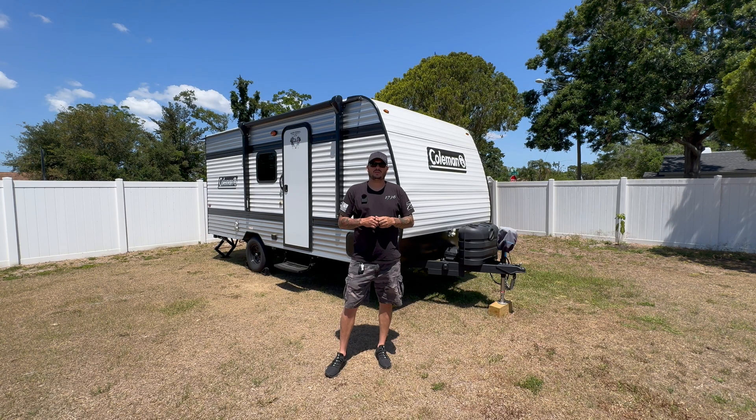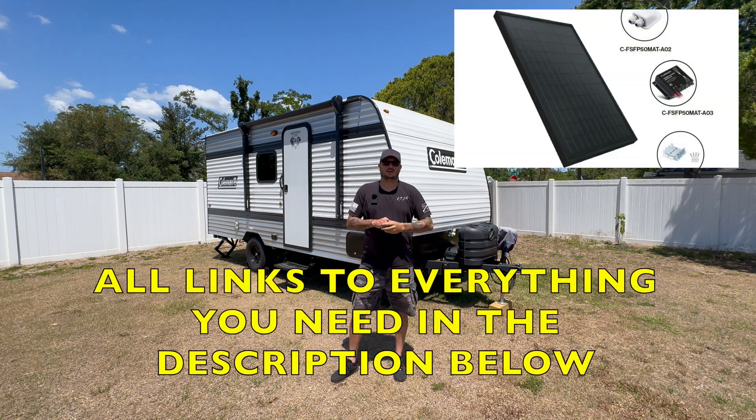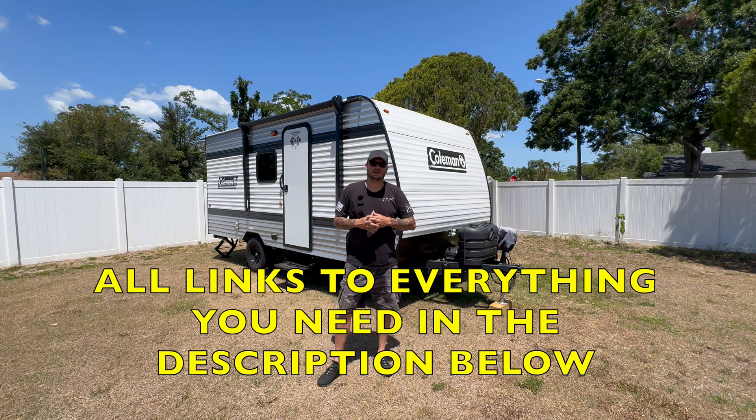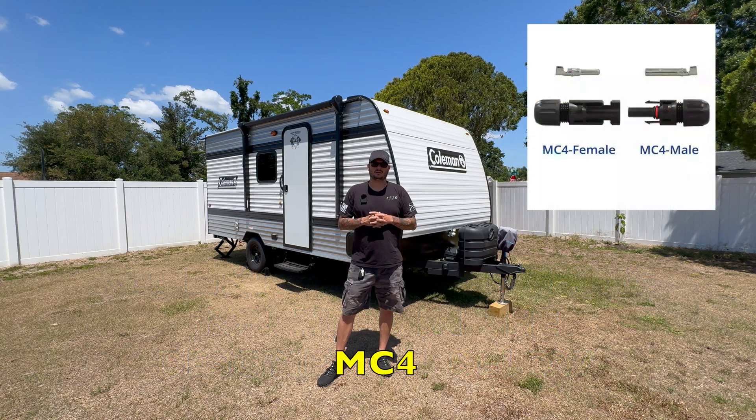Here are some of the things you're going to need to complete this install. First and foremost you're going to need your solar panel. Some solar panels come with Z-brackets, some don't — make sure you order Z-brackets for your solar panel if you do not have those.